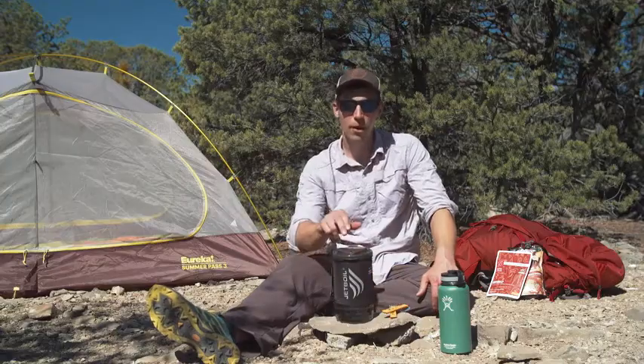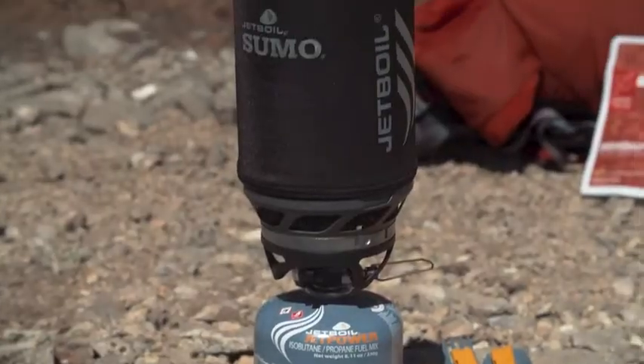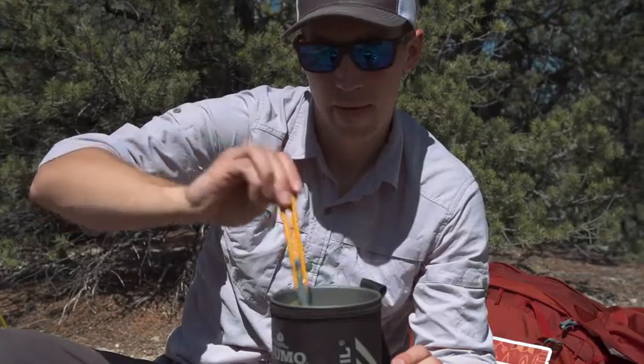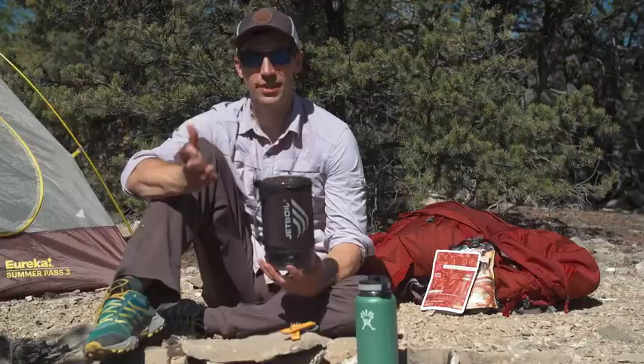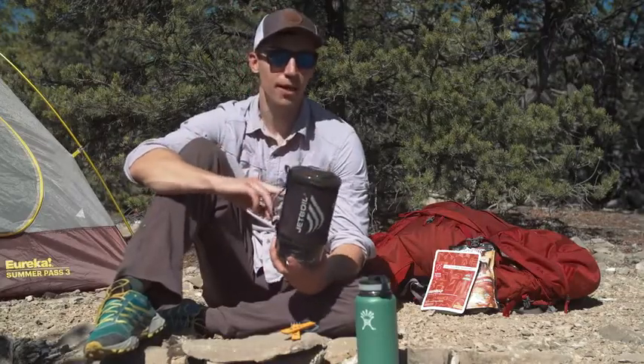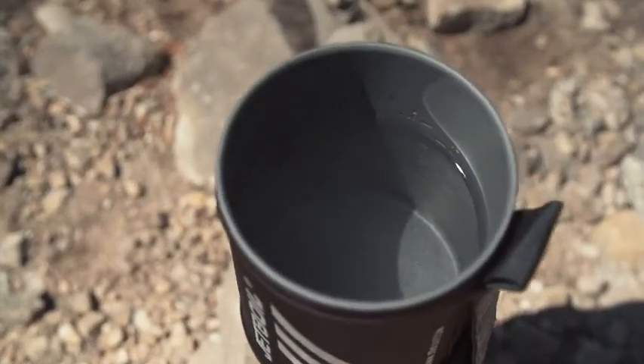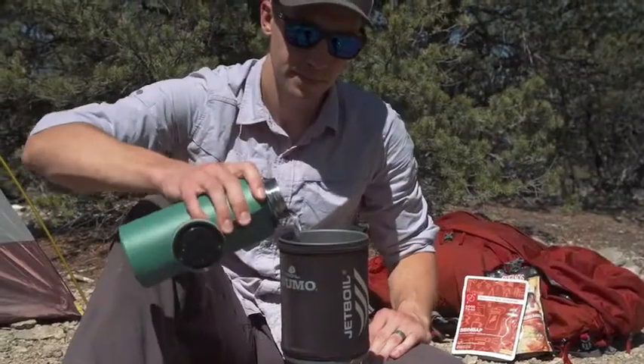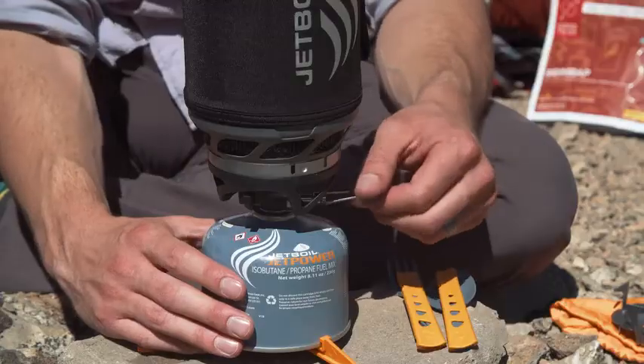Hey guys, today we are talking about the Jetboil Sumo. The Sumo is Jetboil's largest regulated cooking system, and I'm gonna walk you through what it's all about. The Sumo comes with a 1.8 liter or 60 fluid ounce flux ring cooking cup and insulated cozy. It also comes with a 6,000 BTU burner stove that has Jetboil's regulator technology and unbeatable simmer control so you can cook awesome meals for the whole group.